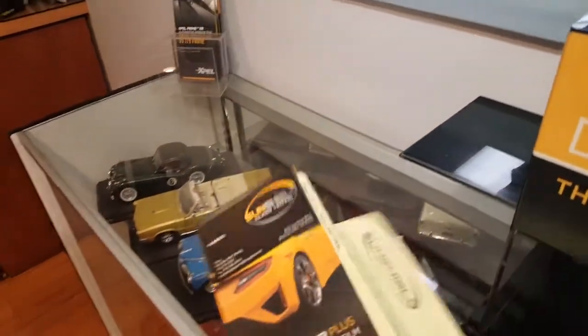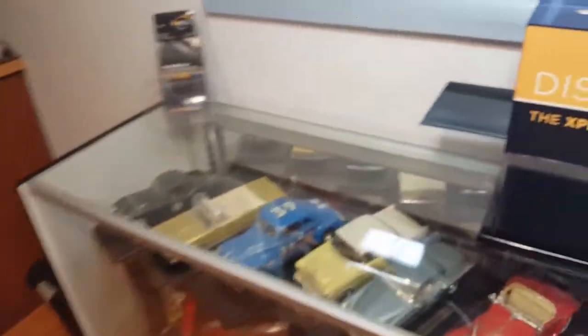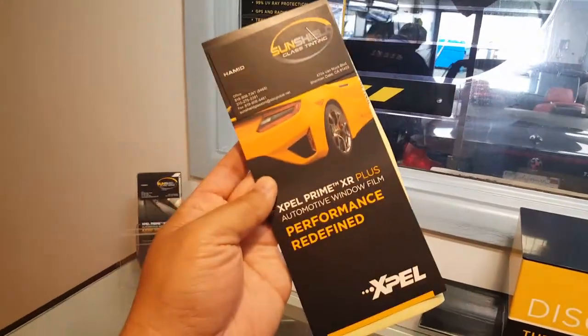I recommend for your window tinting — come down to Southern California, it's worth the drive. He does it for a very reasonable price — super fair for the quality of work. You can get the whole front of your Tesla Model 3 wrapped and everything for less than $760, using XR Plus, the best of the best. Check them out at SunShield — window tint. They're an Expel authorized dealer, been doing it for 30-plus years.